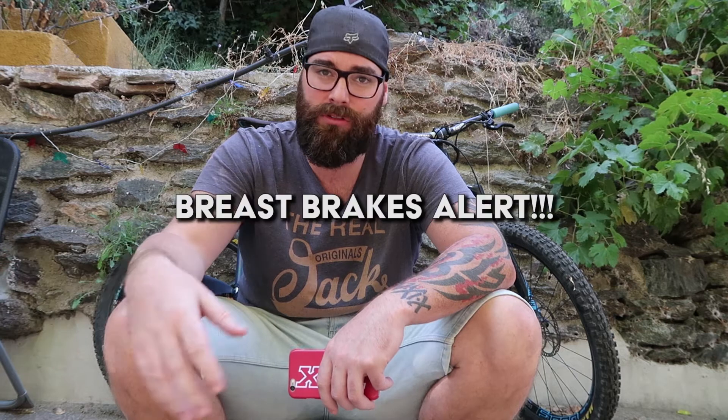I've got absolutely no complaints whatsoever in terms of performance, as you wouldn't expect to with a set of brakes like that. They're basically the best brakes I've ever had or used. I've used Avids, Shimano XTs, SRAM brakes across all the seven or eight bikes I've had, and these are by far the best brakes I've used — as I expected them to be.